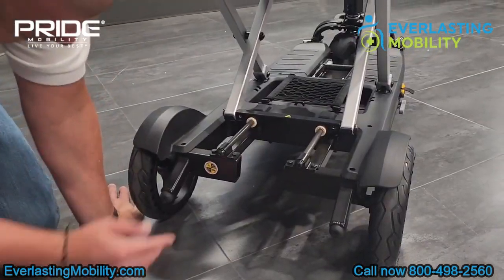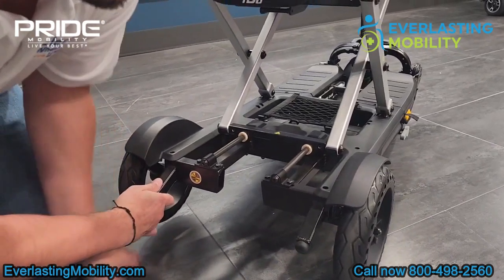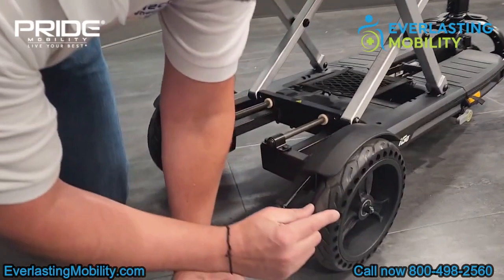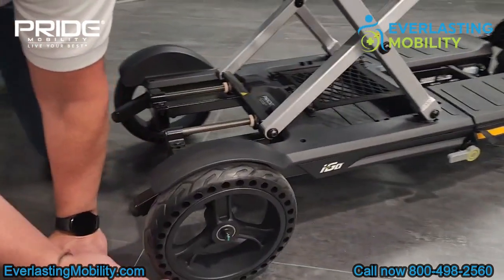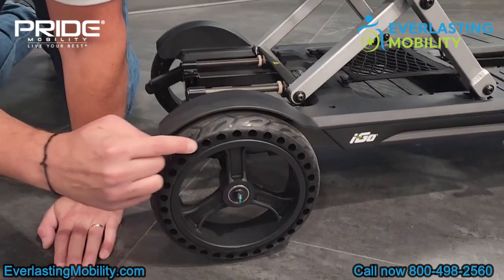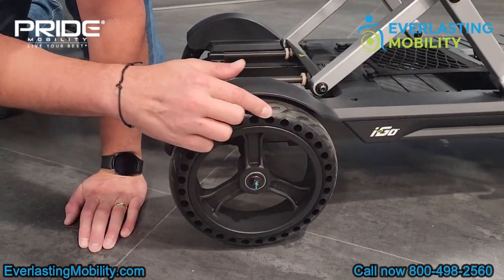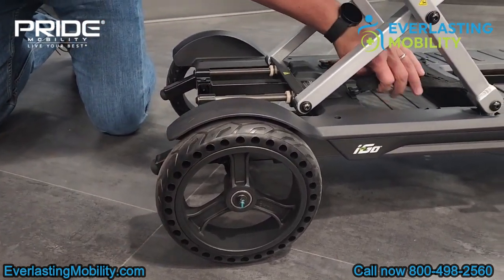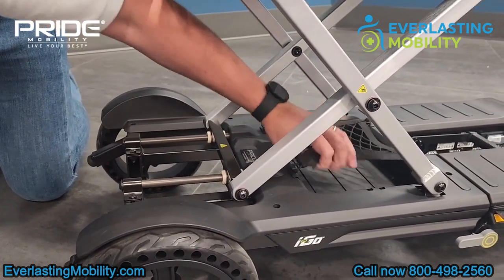Another really cool feature about this scooter is the flat-free tires. There's no air in these tires, but there are holes that are drilled in them, giving a little give similar to a pneumatic tire — but you don't have to worry about getting a flat tire. That's pretty cool technology that Pride has added to this scooter and a few others. There's also a storage area right beneath the seat with a net over top to secure your belongings.